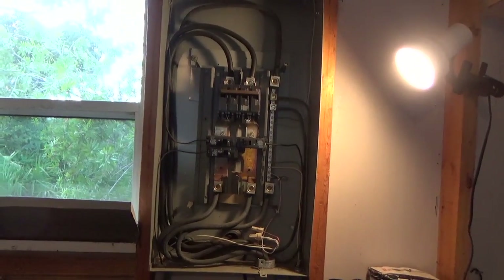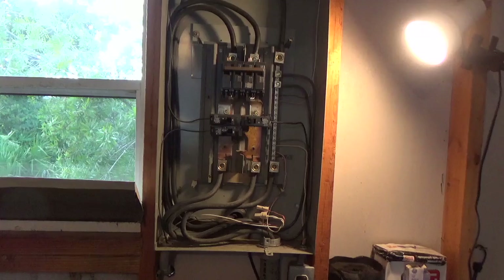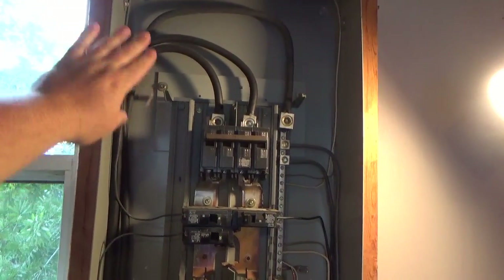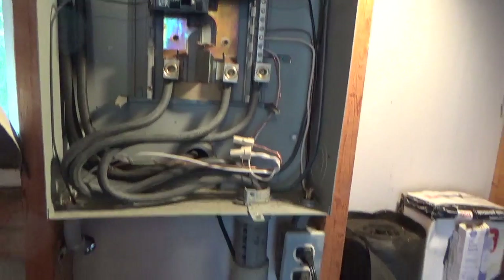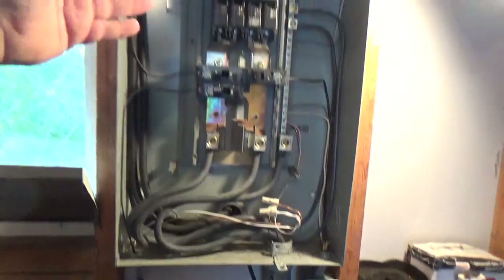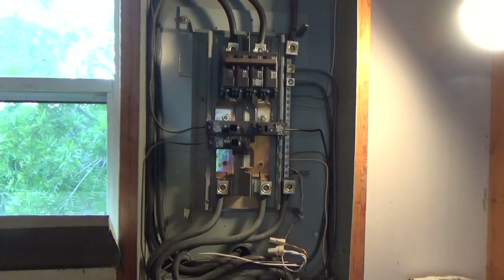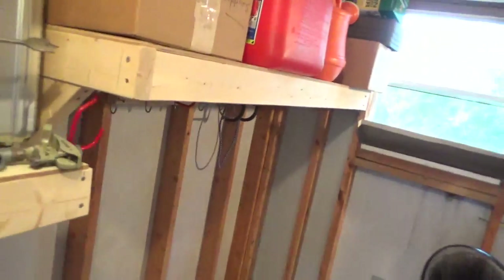Alright, so I have a 240-volt 100-amp panel that I'm going to backfeed. There's another panel in the house but that's of no interest. What we have here is the feed coming in from the meter, and then we have the load side going through the bus bar into a conduit that feeds a sub-panel. Once we feed these bus bars — after this main breaker is shut off — we will be able to send power down these conductors to energize that other panel.